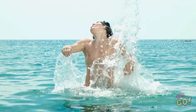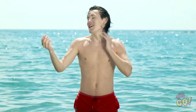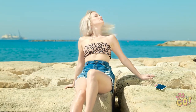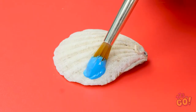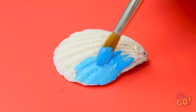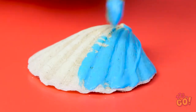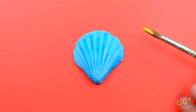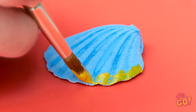I should be in a shampoo commercial! What a great swim! And I found this shell. I know — it'll make the perfect gift! Let's turn this shell into something special! Start by painting the shell with blue paint — make sure not to miss any spots. Then let the paint dry. Next, we're going to need gold paint. Add a small strip of gold paint around the edge of the shell, just like this.